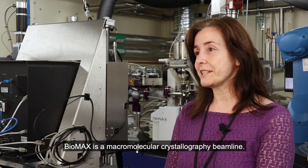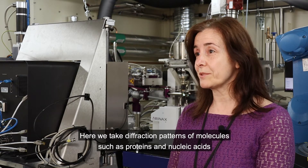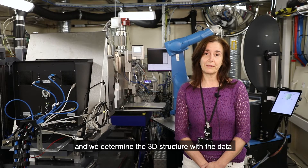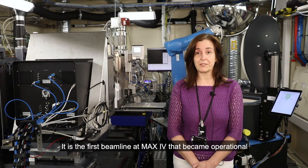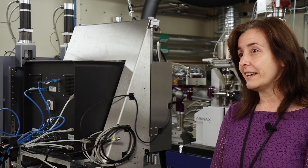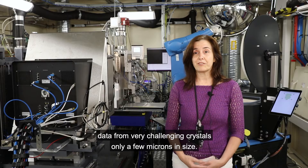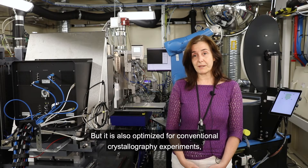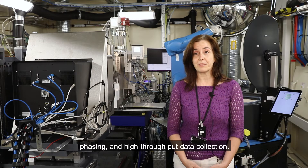Biomax is a macromolecular crystallography beamline. Here we take diffraction patterns of molecules such as proteins and nucleic acids and we determine the three-dimensional structure with the data. It is the first beamline at MAX IV that became operational — we've had users since 2017. It is designed to be a very versatile beamline: a microfocus beamline, which means that we can measure data from very challenging crystals only a few microns in size, but it's also optimized for conventional crystallography experiments, phasing, and high-throughput data collection.